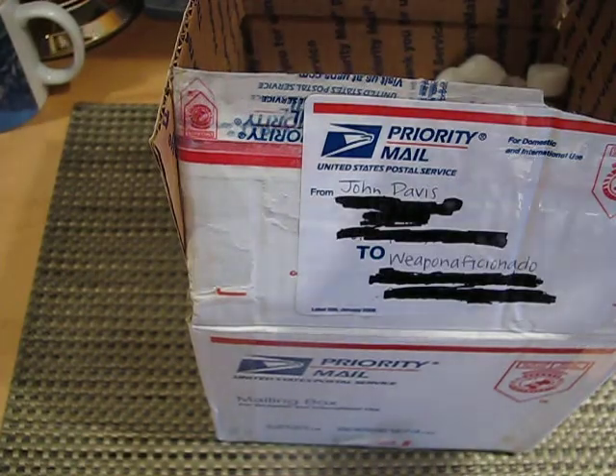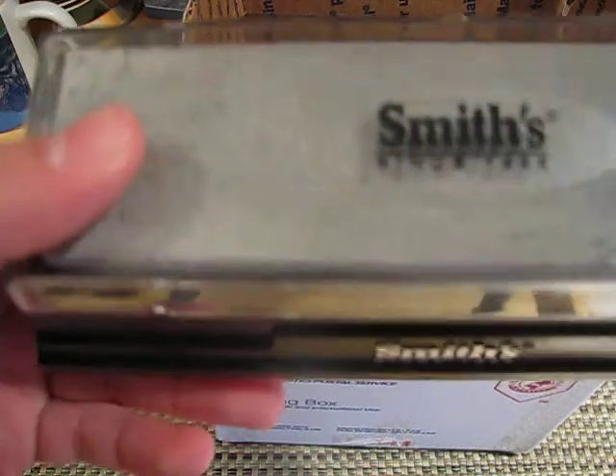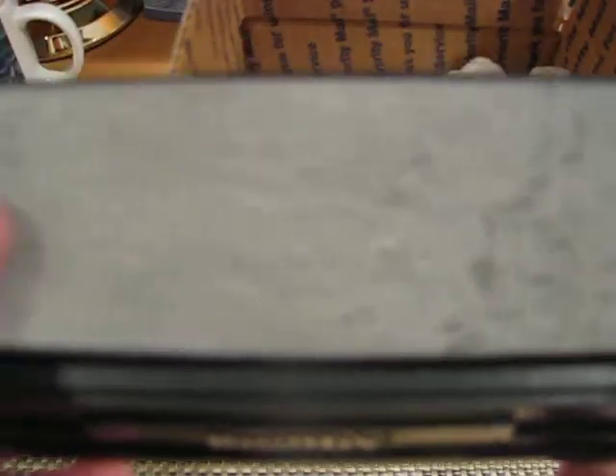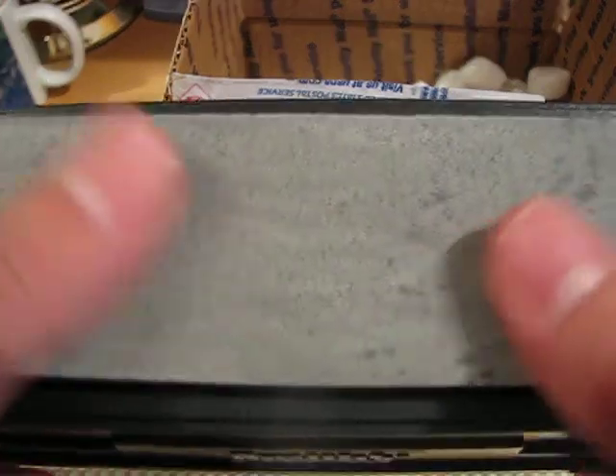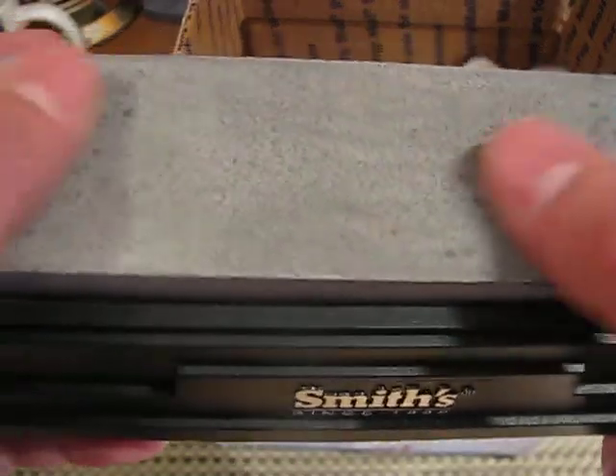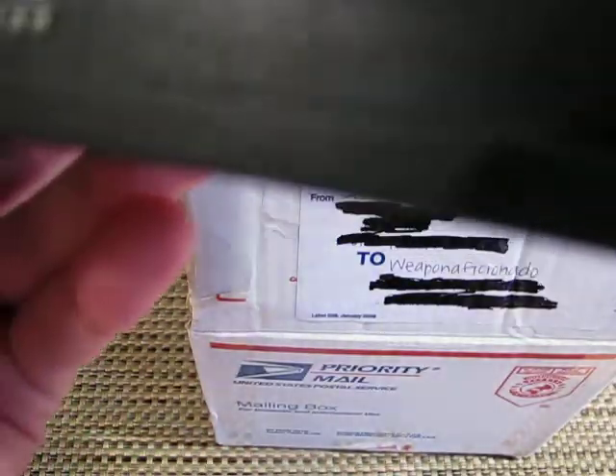Next thing is the Smith's Arkansas Stone. Wow, it's smoother than it looks. John said this is the smooth stone, and wow, this is really nice. Thank you so much, John. This is a really nice stone.